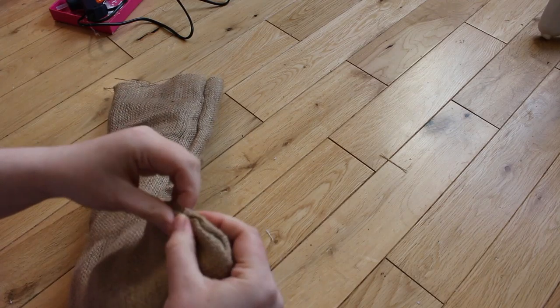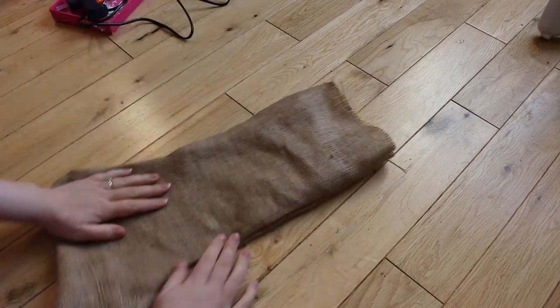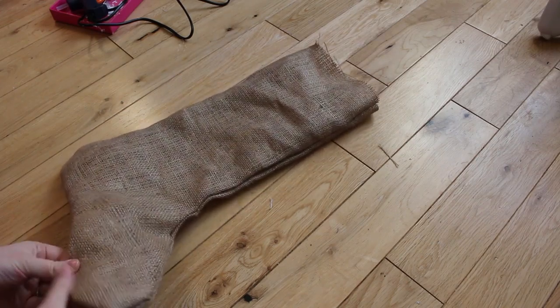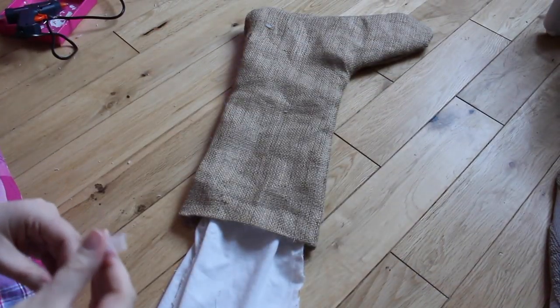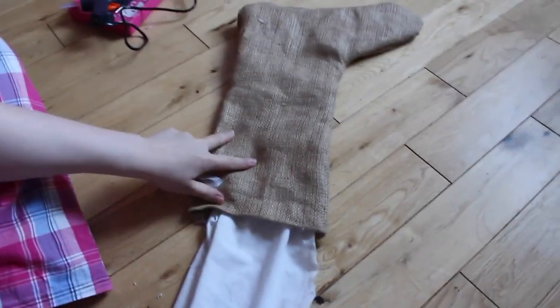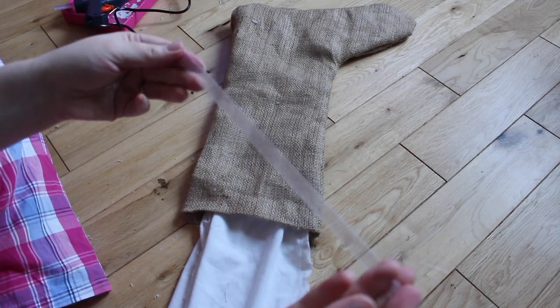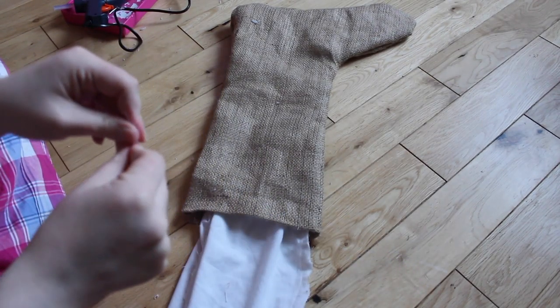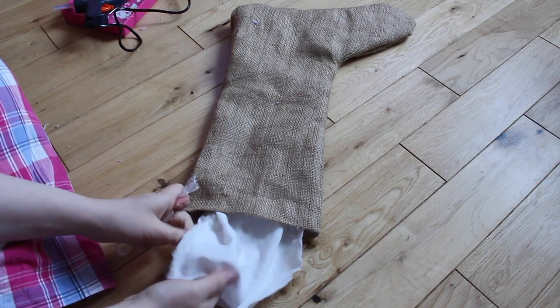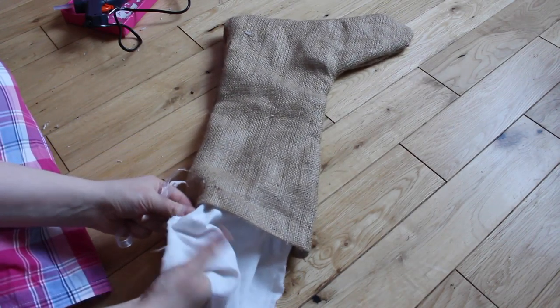I then turned it back the right way around and straightened it all out to get as much of the fabric out as possible. Next you need to put the inner pieces, still inside out, inside the outer stocking. You need it so that once the tops are turned down the right sides are facing outward, so you've got a nice inside rather than all of the raw edges sticking out.